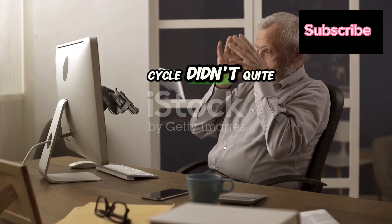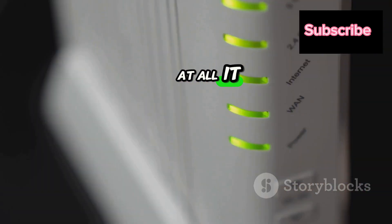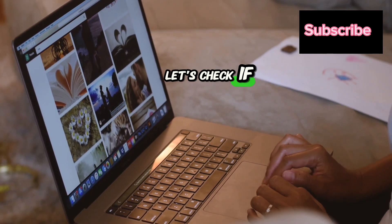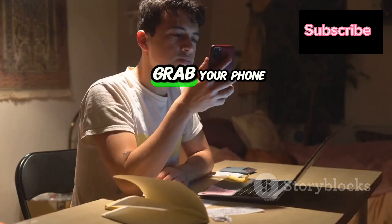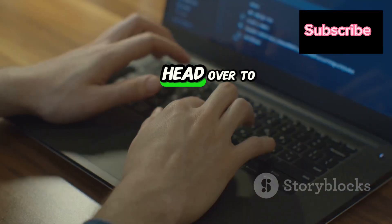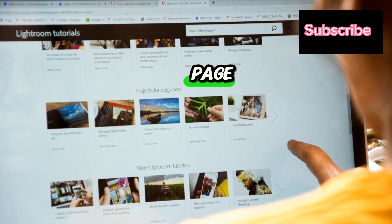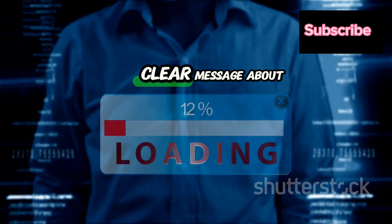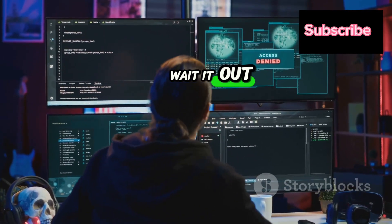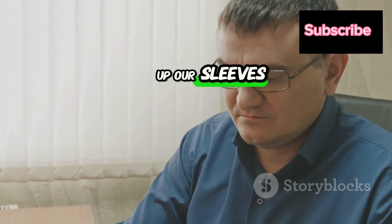The power cycle didn't quite do the trick? That's okay. Sometimes the issue isn't on your end at all — it could be a problem with Frontier itself. Before we dive into more troubleshooting, let's check if there's a service outage in your area. Grab your phone or another device connected to a different Wi-Fi or cellular data. Head over to Frontier's official website and look for their network status or service outage page. Enter your details and you'll get a clear message about outages in your area. If there are problems, all you can do is wait it out. If the status page shows everything is fine, it's time to keep troubleshooting.